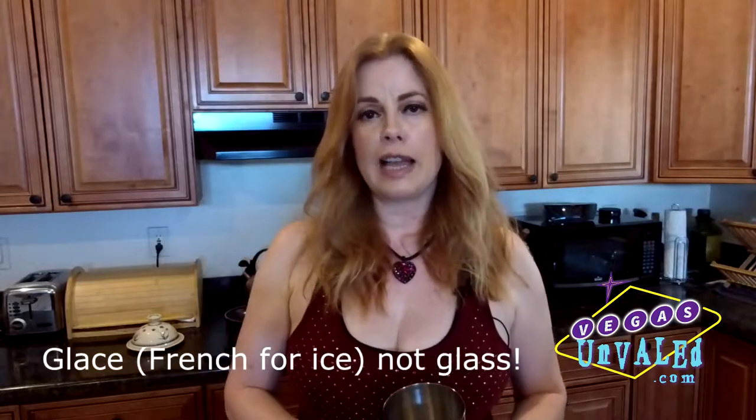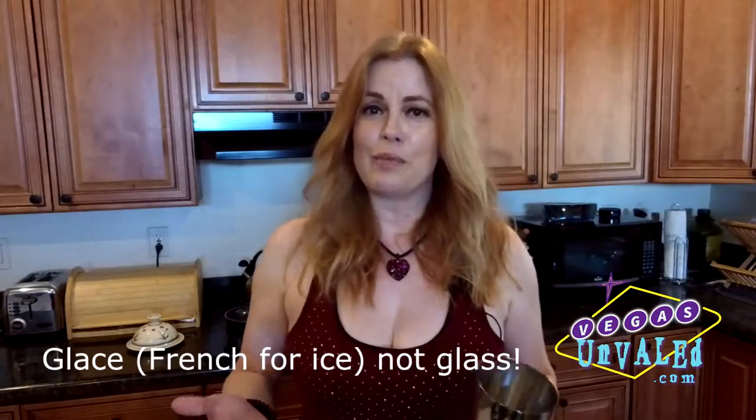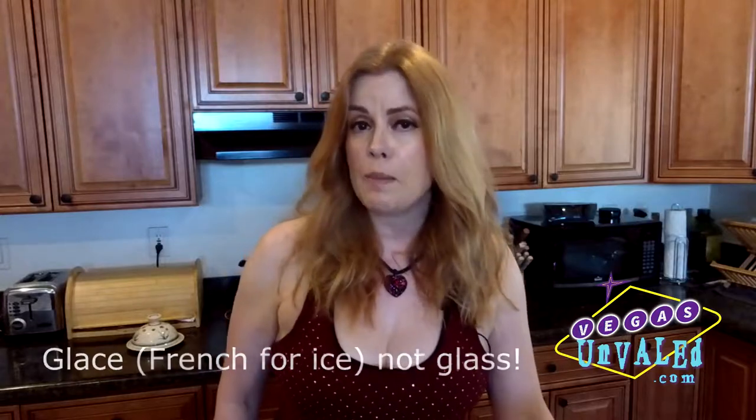When you shake it you get little shards of ice which chill it. James Bond said he liked that, and they've become more and more popular — but originally people would say 'don't bruise the booze,' meaning don't shake it, just stir it gently. I do like it shaken, so we're going to show you how to make a martini. Step one: you want to keep everything really cold. Take your martini glass, fill it with ice and water to chill — this is not a martini yet, this is just to make the glass cold.